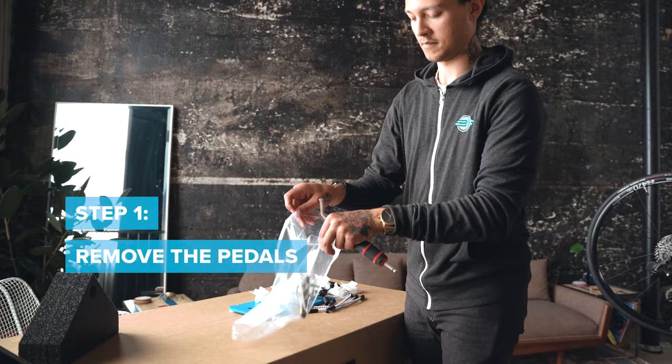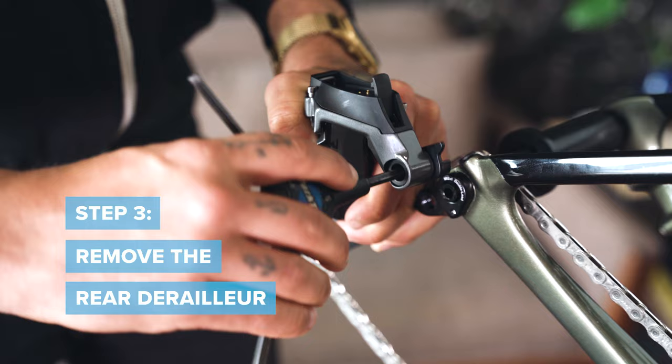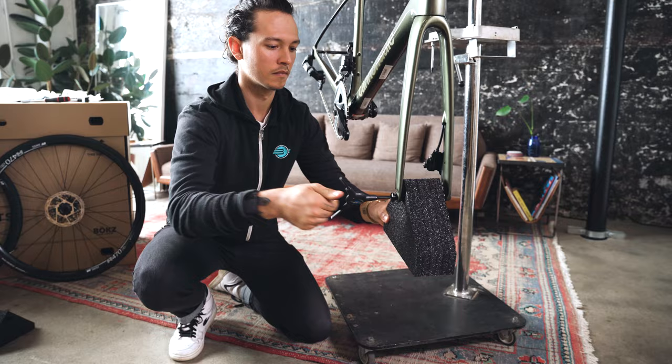First, remove the pedals. Remove both of the wheels. Remove the rear derailleur. Remove or lower the seat and seat post. Use the supplied packing materials to prepare your bike for shipping.